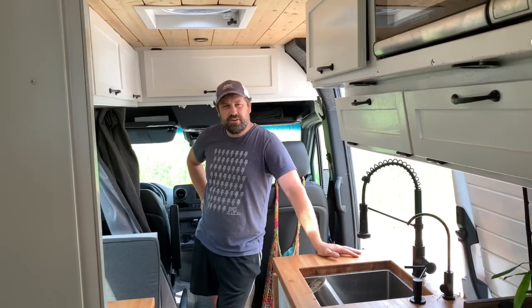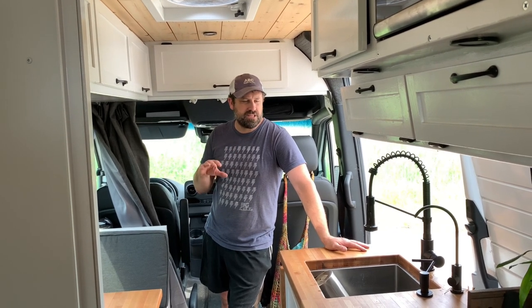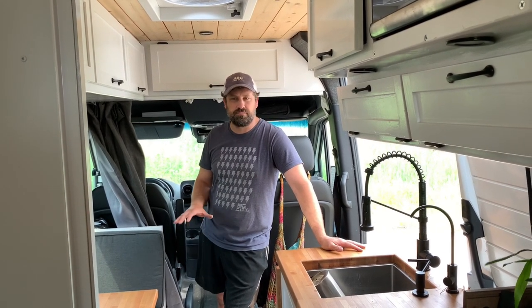What we have here is a Mercedes 144 high top long 2500. As you can see, it's got some extra BF Goodrich tires on there and the suspension has been tuned to accept all the weight.